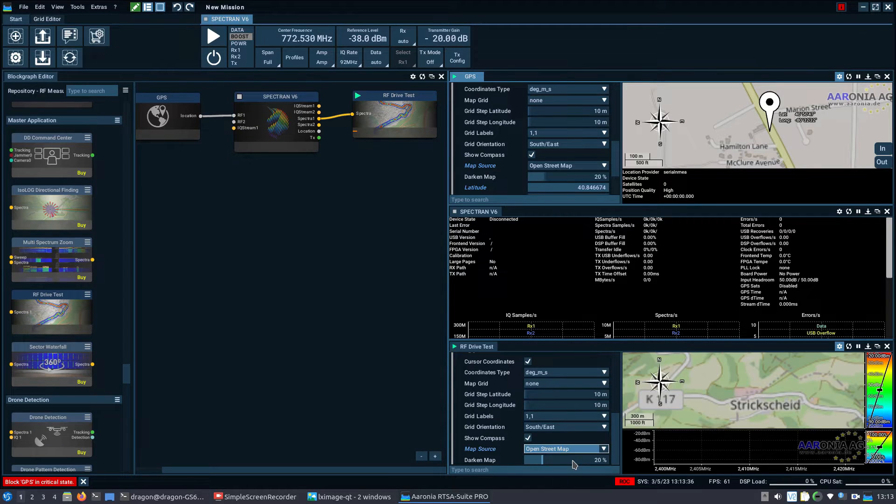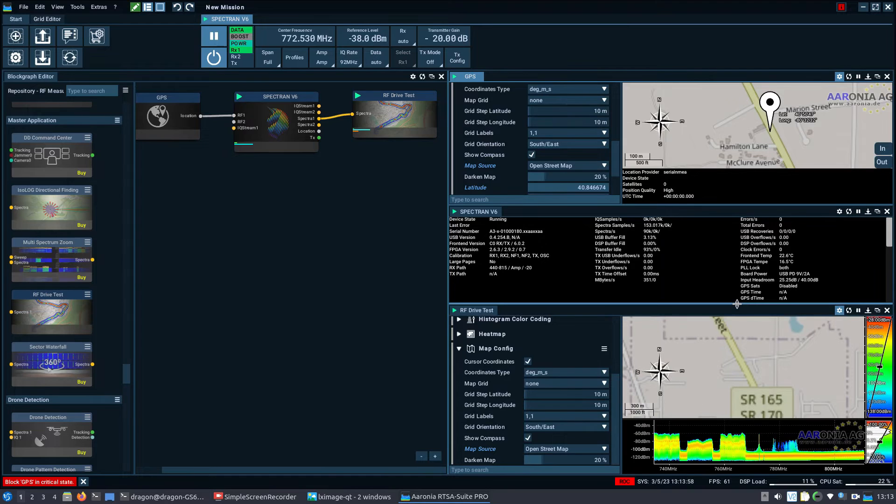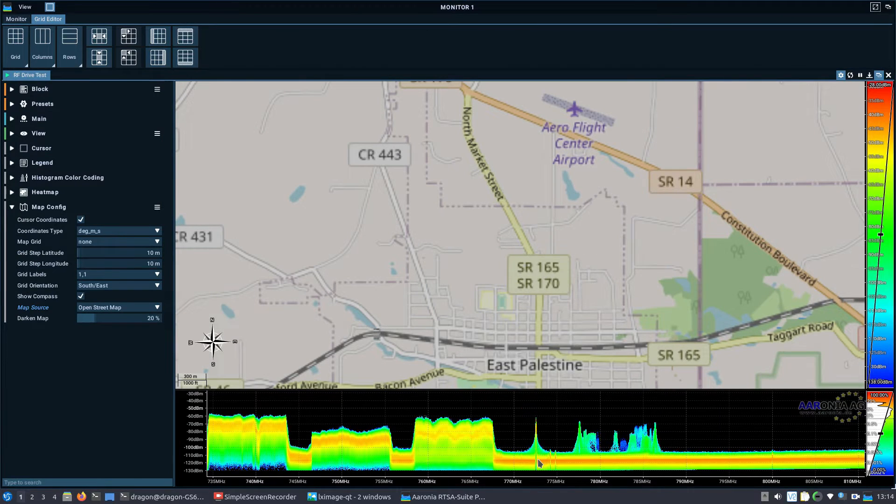This is only the second time I've done this so I'm not sure of all the settings, but I know that when I start the RF Drive Test it will snap over to where we actually are. Everything looks set up. I'm going to undock the RF Drive Test window and blow it up full screen. We're looking at 772 right here and I'll see if I can narrow this down some.